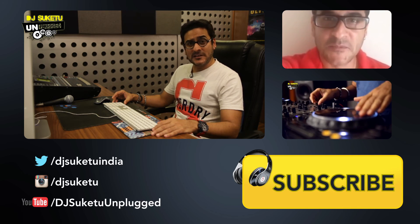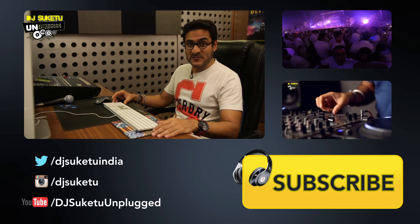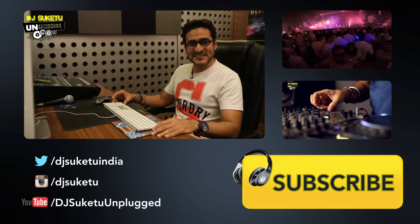When we come back, we will be showing you lots more elements that go into the making of the Sholay mashup in DJ Suketu Unplugged. So do subscribe to our channel, leave us a comment, let us know how you are liking the episode so far and what you would like to learn, and we will get back to you with your answers.